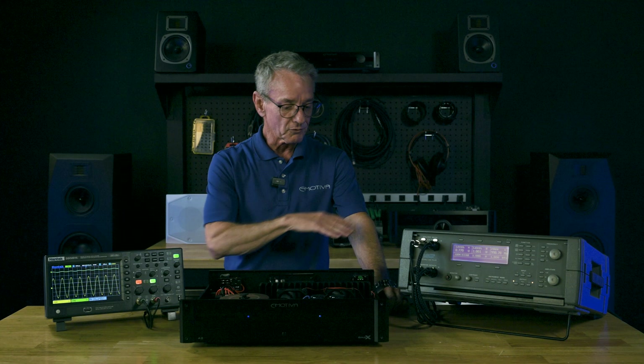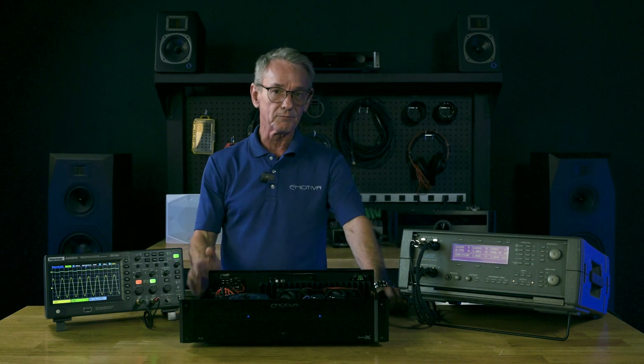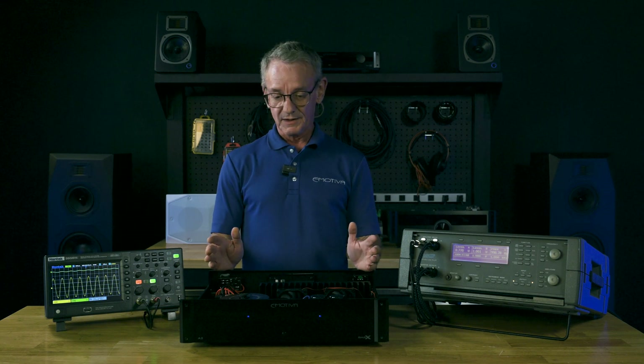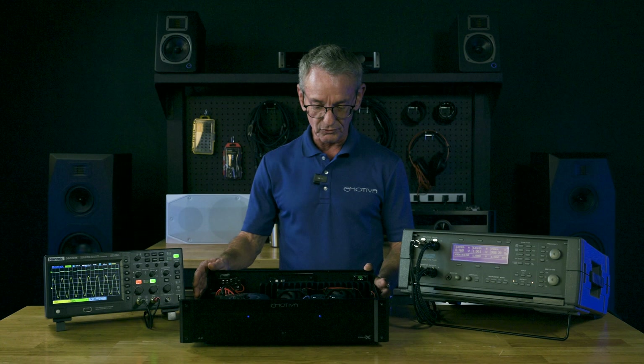So we're coming in with our test signal and coming out with a much higher level signal. Boom — that's what an amp does. Now let's talk about some of the stuff that people ask me all the time and that I see on the web where people seem to be a little confused.